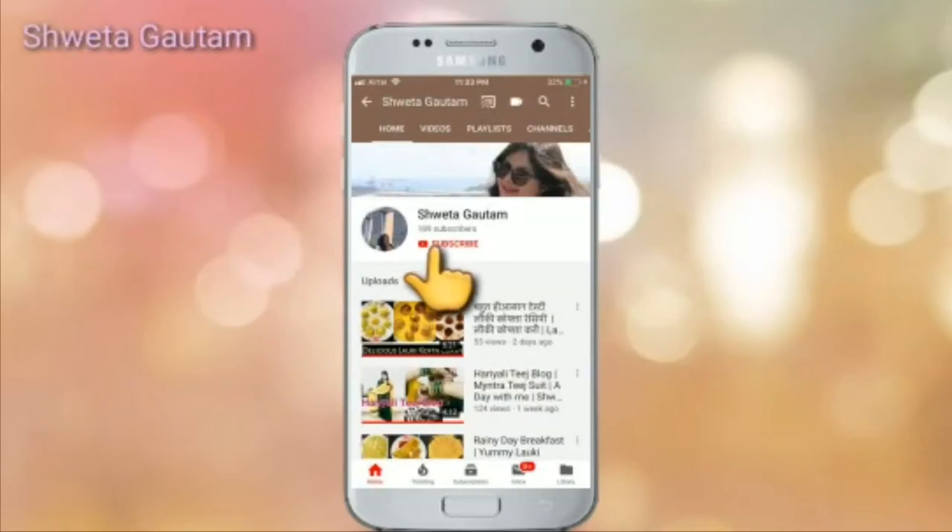Please subscribe to my channel by clicking the subscribe button and hit the bell icon so that you won't miss my future videos. Hello everyone, this is Shaita, welcome back to my channel. Happy Independence Day and happy Raksha Bandhan! Today I will share my Raksha Bandhan vlog and how Independence Day was celebrated in my society. So without further ado, let's jump into the video.